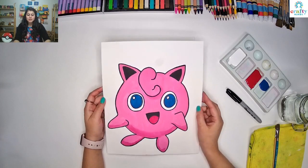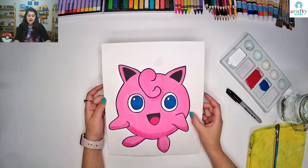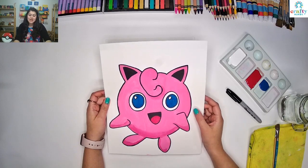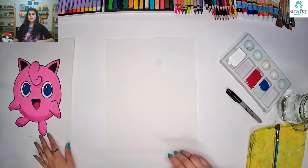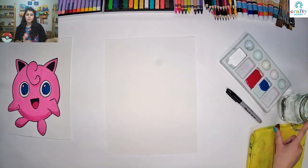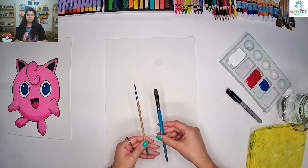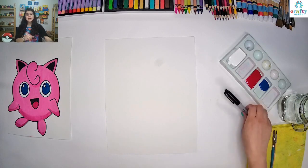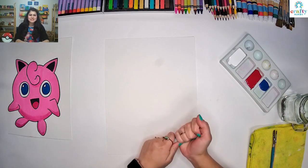I have made this on a plain piece of paper and used acrylic paints. Today I am going to show you how to draw a Jigglypuff and then we are going to fill colors in it. Let's see what art materials we need: a plain piece of paper, acrylic paints, a cup of water, paint brushes — one flat brush and one round brush — a piece of cloth to wipe our brushes, and a marker to draw. You can also use pencil.